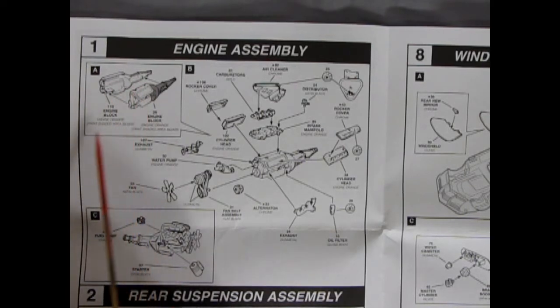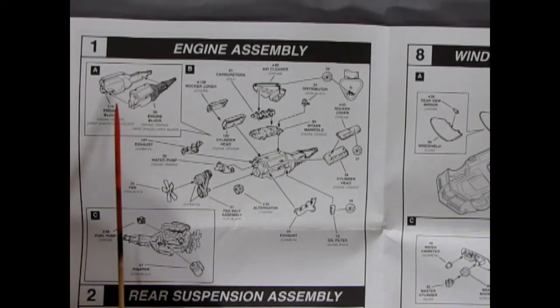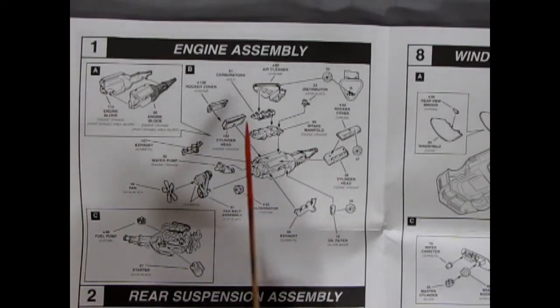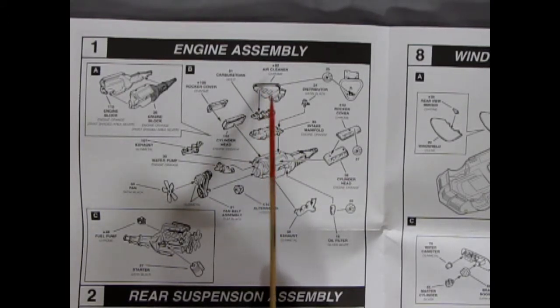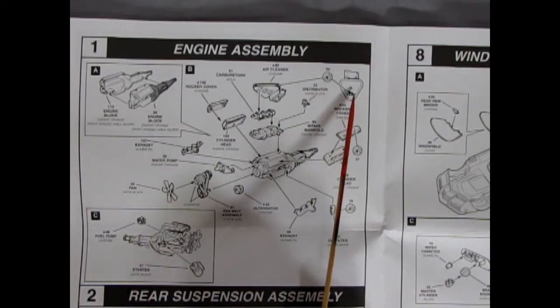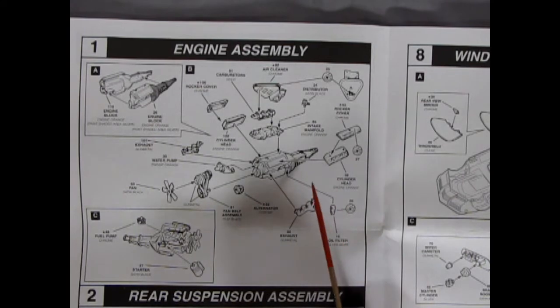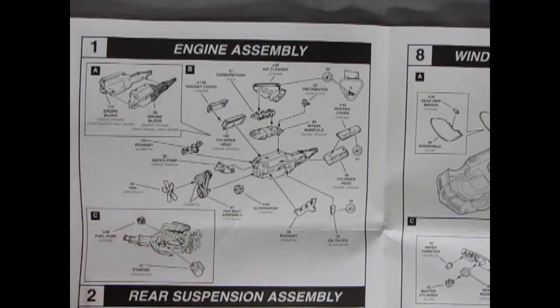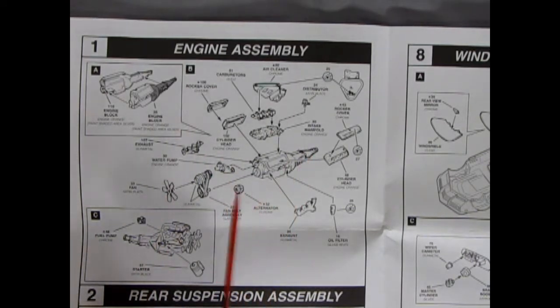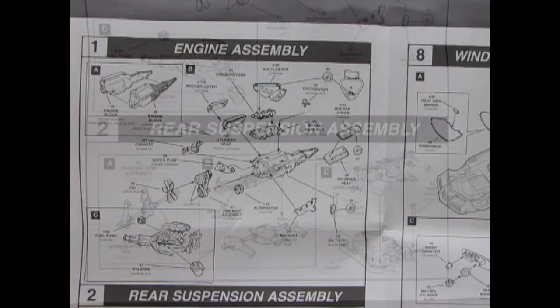Opening this instruction sheet up, we can see all the great full panels. Here we have our engine assembly — it's a two-piece block with the transmission molded on. The harmonic balancer and rocker covers, cylinder heads, intake manifold, and tri-carbs go under that nice triangular air cleaner that Corvette had, with the 427 decal. You also have an individual oil filter can, exhaust, alternator, fan belt assembly, water pump, fan, separate starter motor, and separate fuel pump.